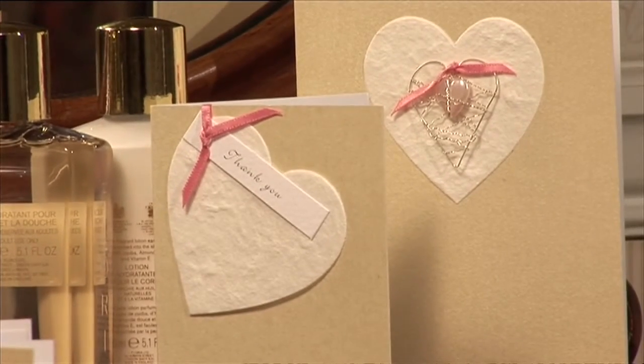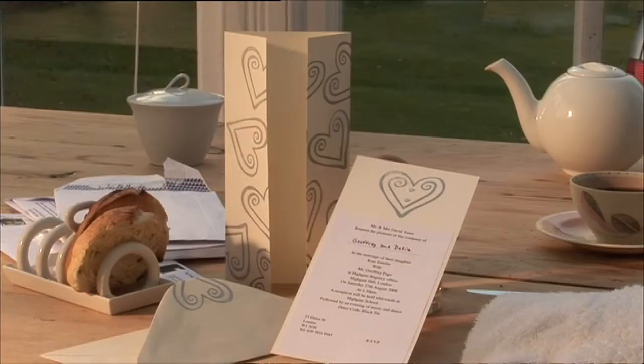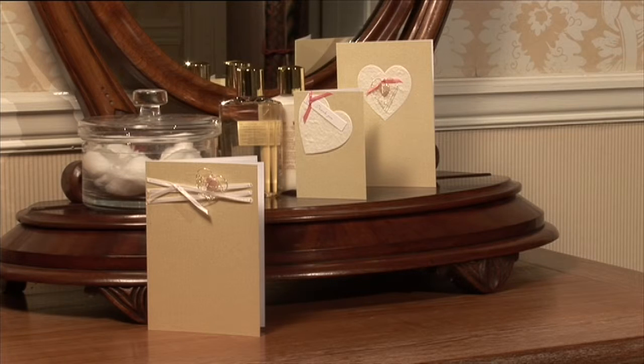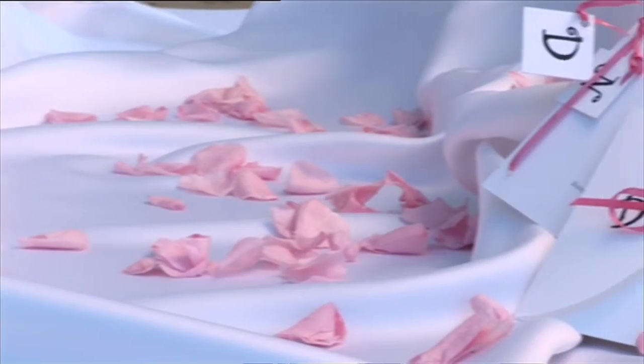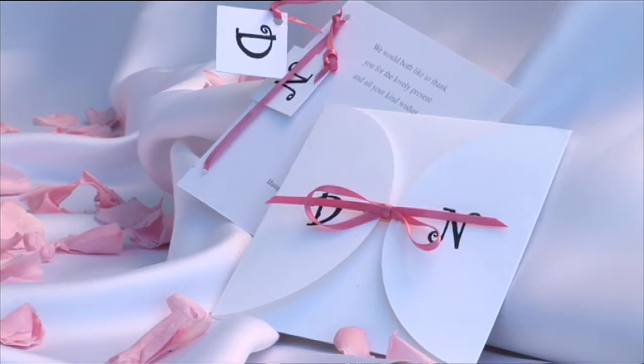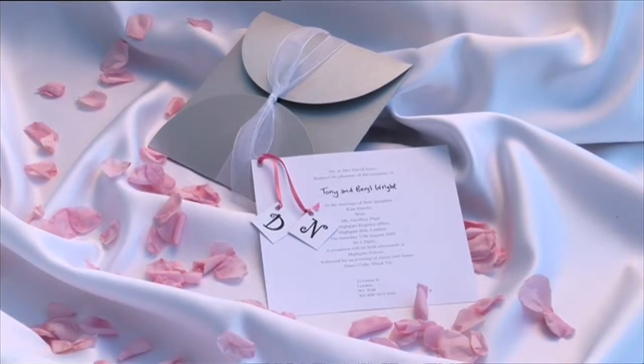Several of the designs, such as the paper heart and the double stamped heart, offer variations on a theme, so you can create a different card to invite guests to both the wedding and reception, or just to the reception. There are also ideas for thank you cards for the bride and groom to send after the wedding, using the same theme as the rest of their stationery.